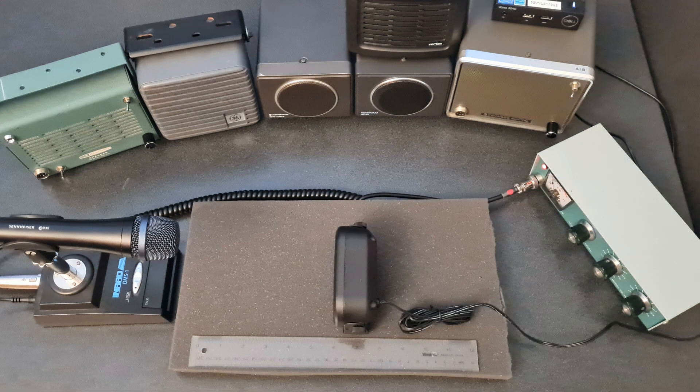This is a test of an ICOM SP-35. Testing 1, 2, 3, ABC.